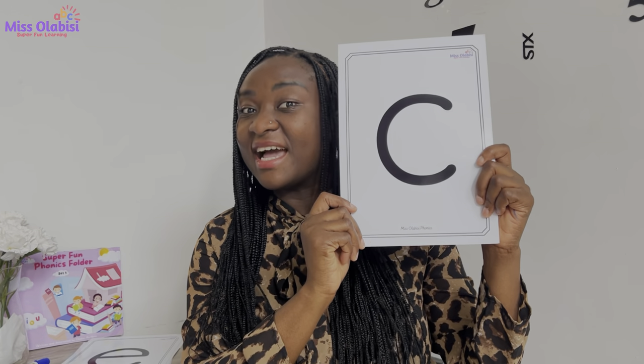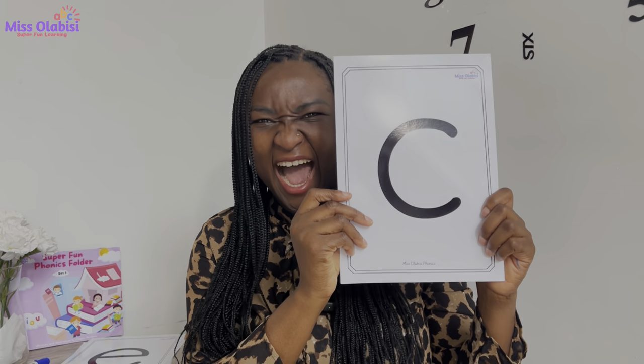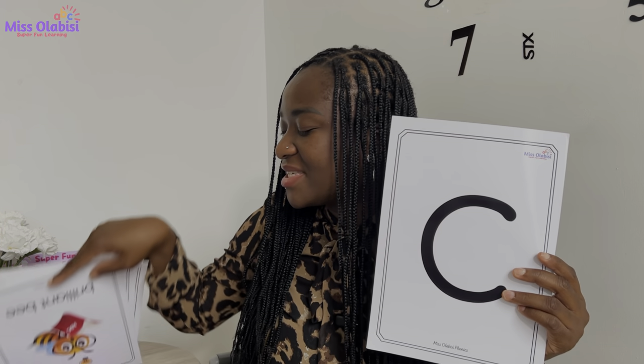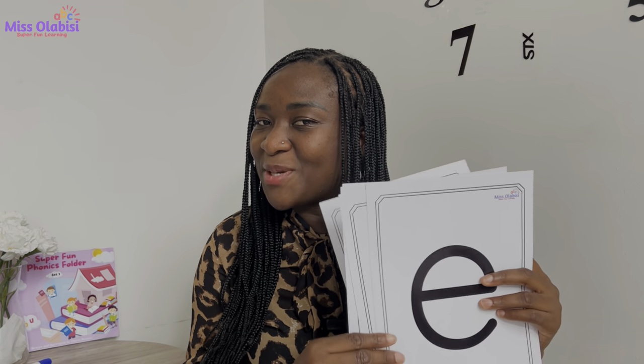Good, well done everyone! Now I will put our sound for today amongst the other Set 1 sounds we've been practicing. I would like you to say each sound that you see me pull up, but when you see our sound for today — the 'k' sound — I would like you to point those two magic fingers right at it. Okay?